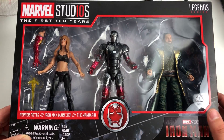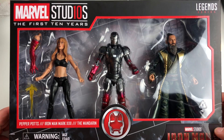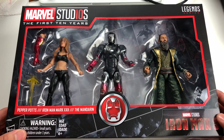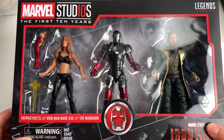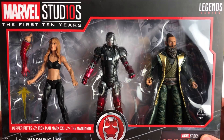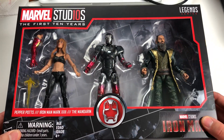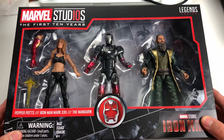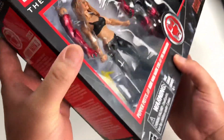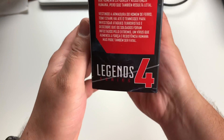Welcome back to the channel. We are here with a review of the Marvel Studios First 10 Years box set three-pack — Iron Man 3. I got my hands on this at Toys R Us here in Canada today. I did a live unboxing of this pack already, so I'm not going to be unboxing this one — this one is for someone that purchased it from me — but I'm going to use this to show you guys the packaging. There's a close-up on the description from Iron Man 3.